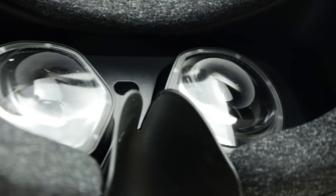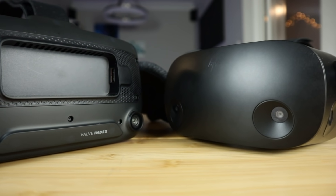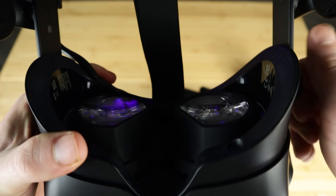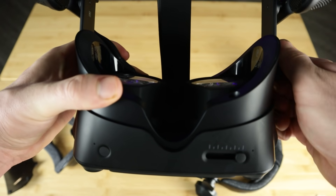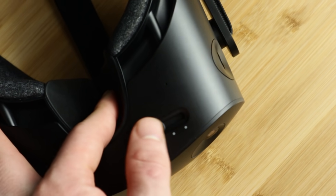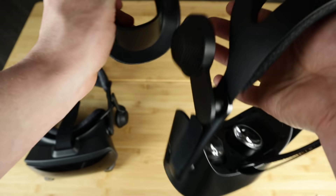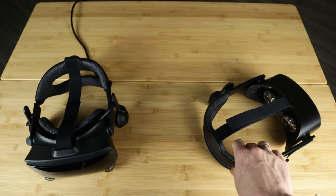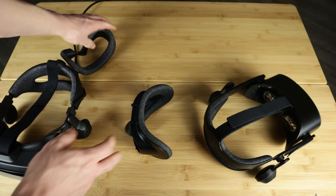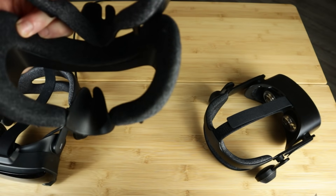The field of view on the G2 is not impressive, and going between the Index and G2 is very noticeable. I've always been someone that prioritizes a wider field of view over super high resolution, and if you're like me — I slam my lenses on my Index right up to my eyebrows just to get the highest FOV possible — going to the G2 is going to feel like you have binocular vision if you're used to the Index FOV. However, this isn't to say the FOV is any worse than the Quest 2, Vive, or Rift. It is pretty standard.